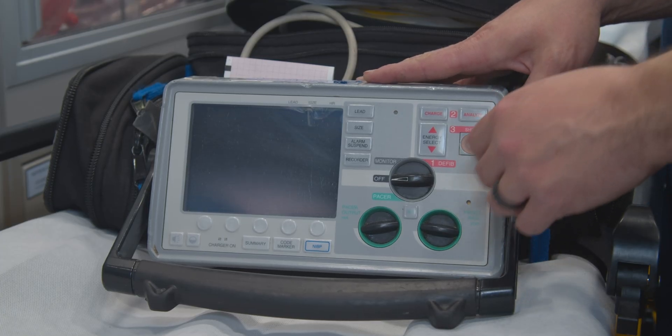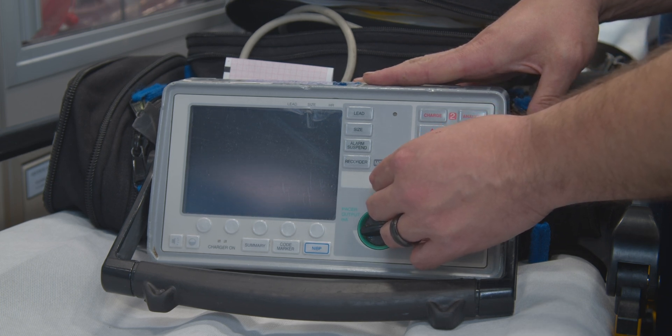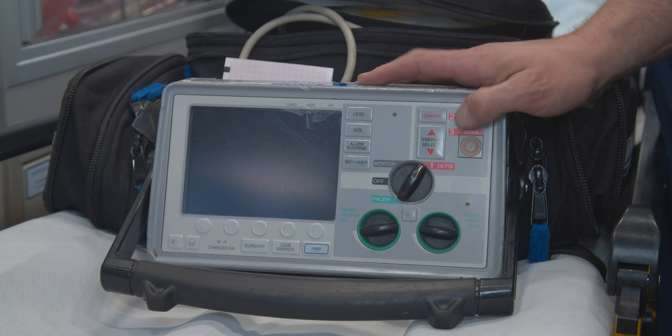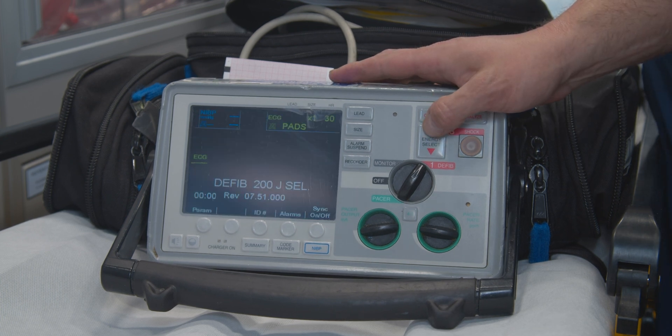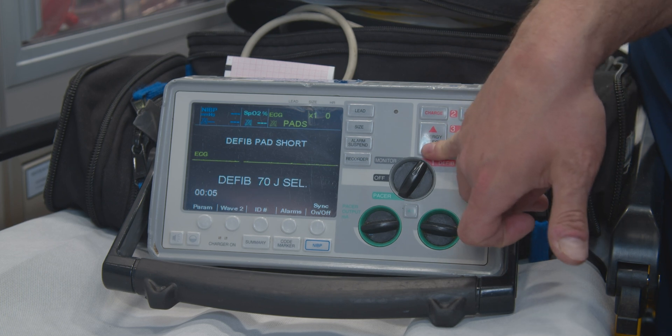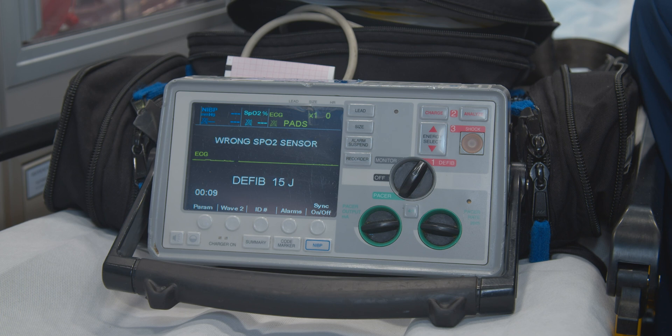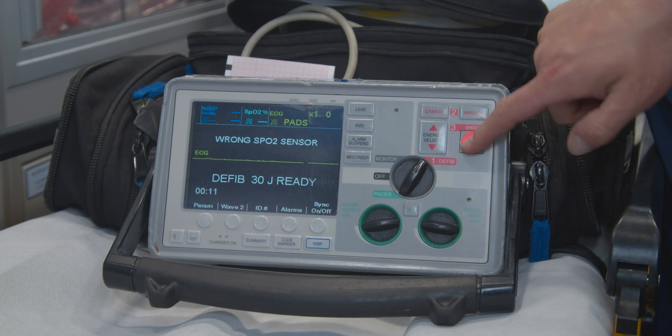Going through some of the functions and doing the defib test at the beginning of your shift — click the defib. It starts off at defib 200 joules. I'm going to drop it down to the 30 joules that we do our tests at. Charge. Shot.